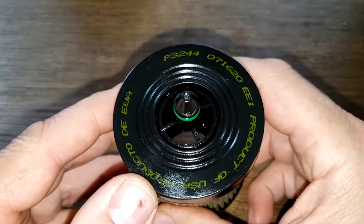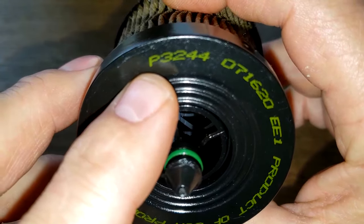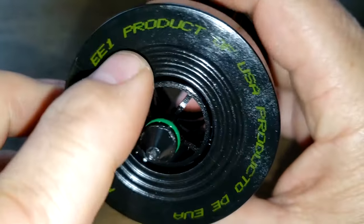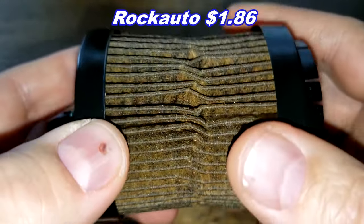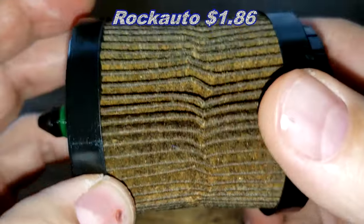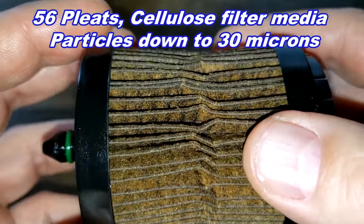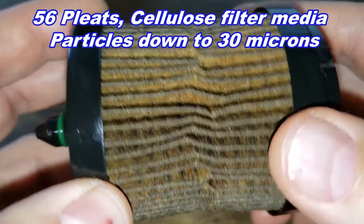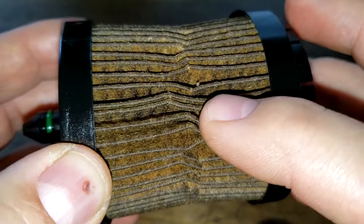The oil test results are in, but let's take a quick look at this used filter first. The Champ-made filter number P3244 is a product of the USA. You can get these at RockAuto for $1.86 plus shipping. It has a count of 56 pleats and captures particles down to 30 microns. It's a cellulose media filter.